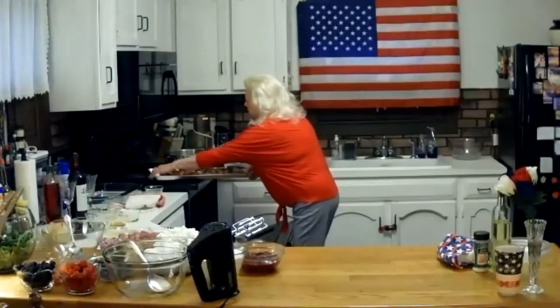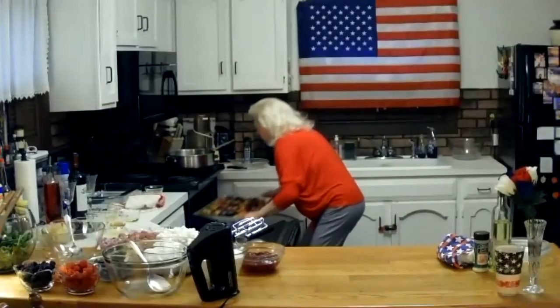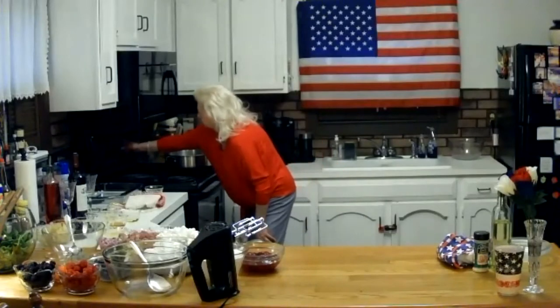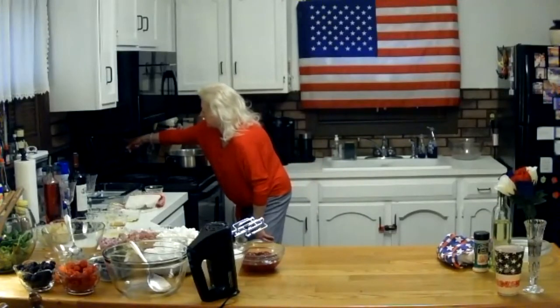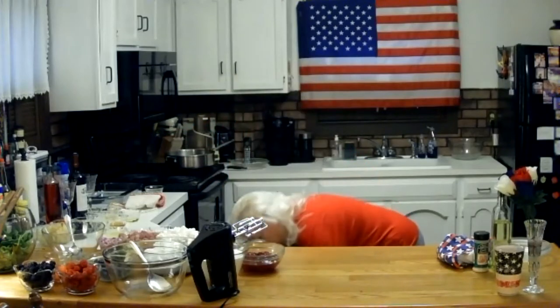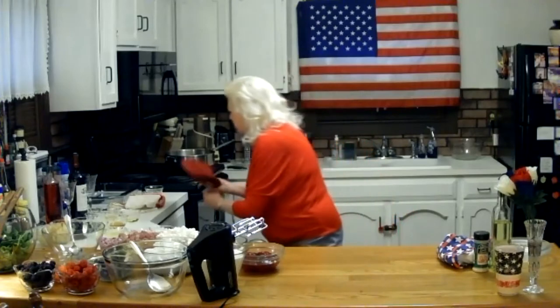I have the oven preheated to 425 degrees, and these are going to go in for 30 to 35 minutes. We like our roasted potatoes crispy, so it might be on the longer side. I'm going to set the timer for 35 minutes.